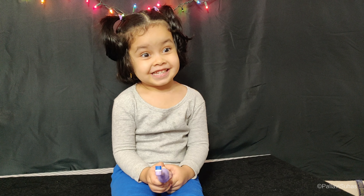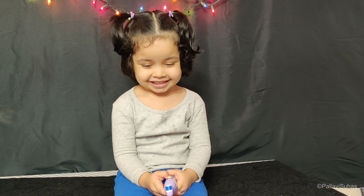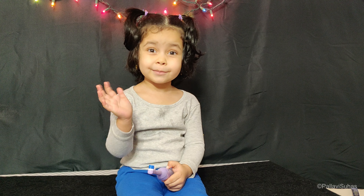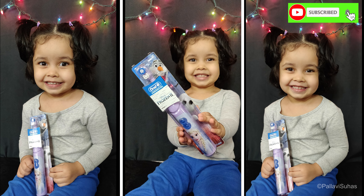Wow! Say bye, look here — bye bye! Please subscribe.